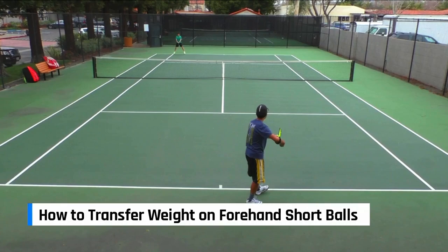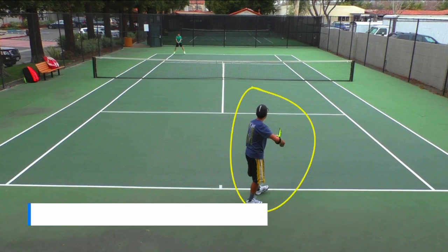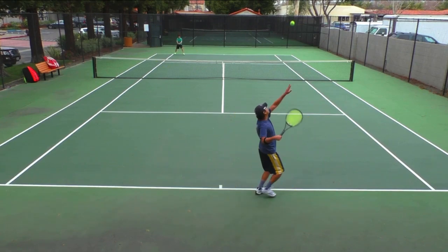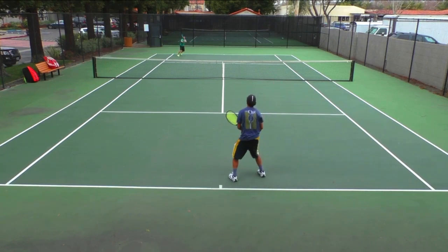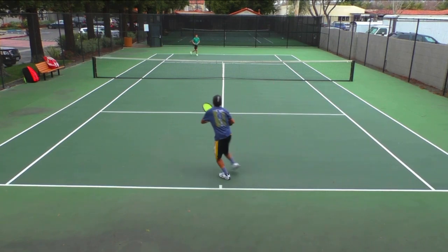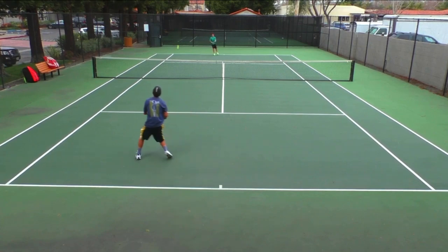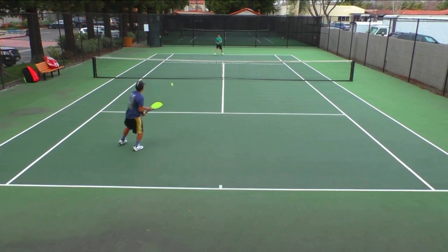How to transfer weight and stay balanced hitting the forehand short ball. Here's me about to serve. Andrew's the one about to return here. As I serve and Andrew hits this short, shallow return, here's one footwork pattern where you need to do to hit this short ball successfully.